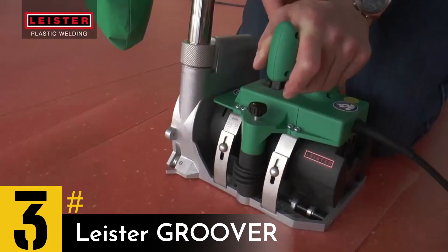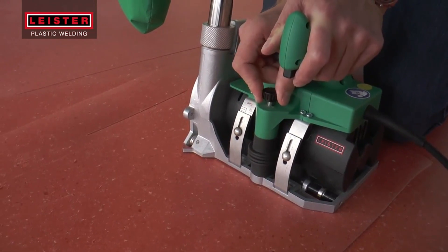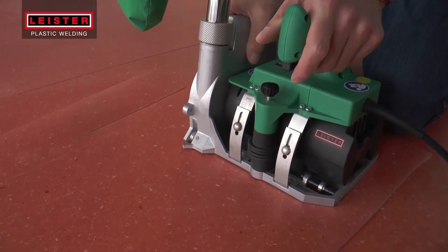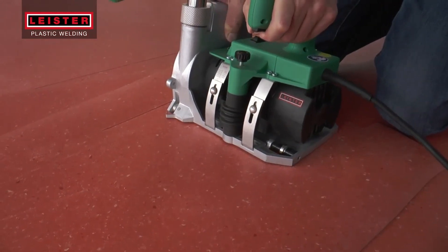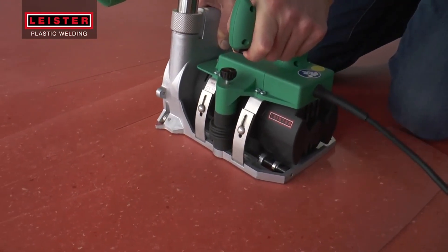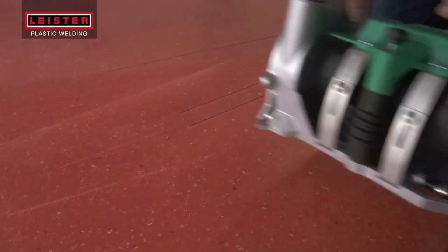The Leister Groover is an electric tool made by a Swiss company that is specifically used to create grooves in floor coverings such as PVC flooring or linoleum. It has three rollers that allow it to move smoothly over the surface and maintain a constant joint depth, even at high speeds. The front roller helps prevent the tool from slipping off the joint, and it can create grooves up to 0.13 inches in width.